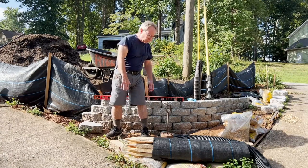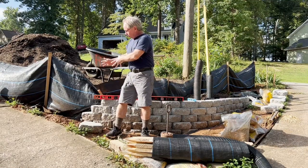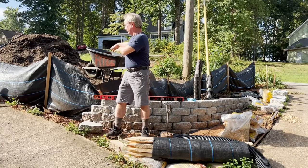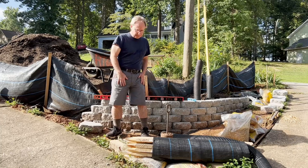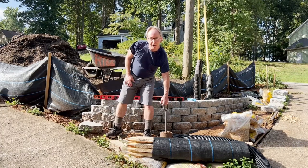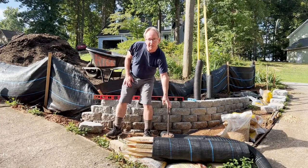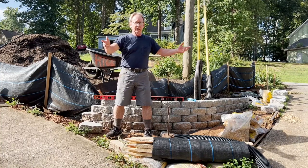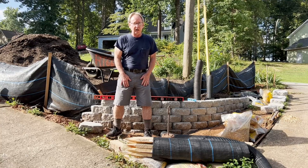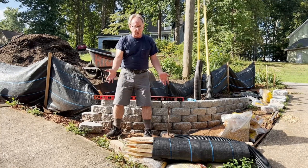The next video you see should deal with finishing the wall and then working on the landscaping up here. If you like this video, grab Grandpa's Stomper and stomp on that like button. Please subscribe and comment — ask me any questions, I'll get to as many as I can. Thanks for watching.